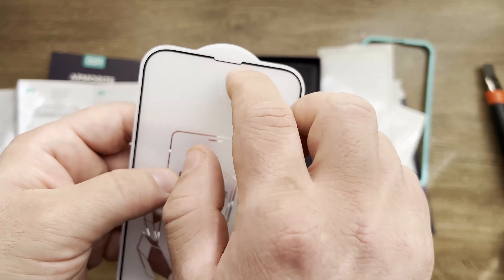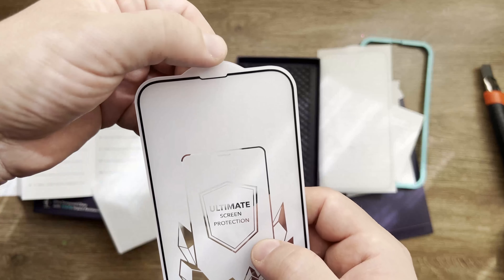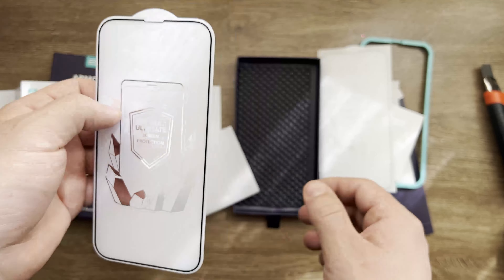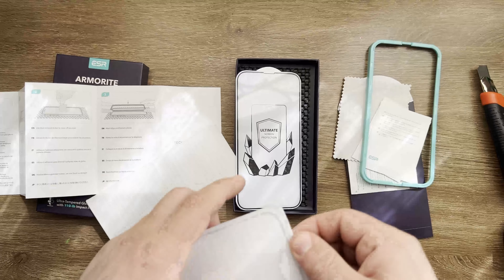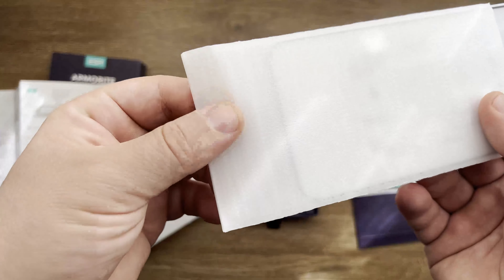I got the one without the notch cutout — just the speaker opening on the top. Looking at the second one, they both appear to be good quality and they're well protected even with this packaging material, which is really nice.